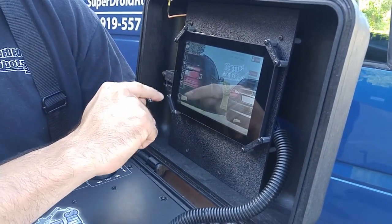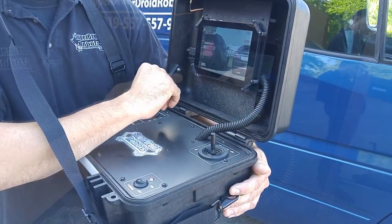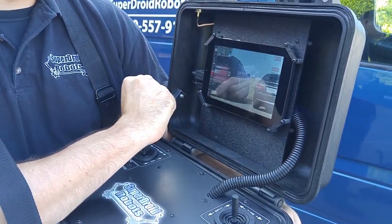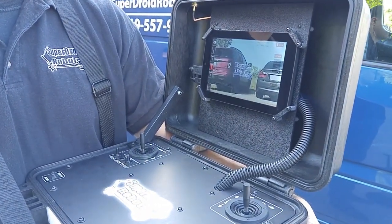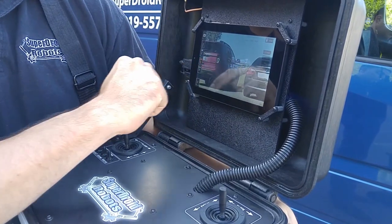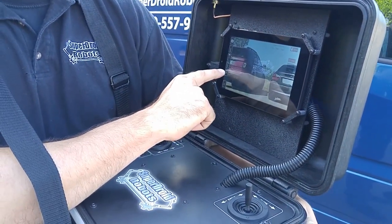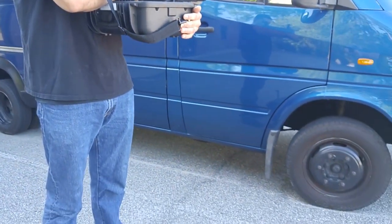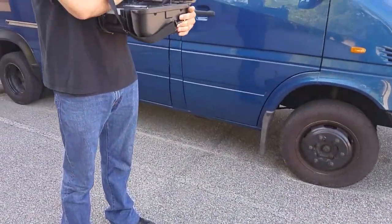If you want to hear what's going on from the robot's perspective, tap on the speaker and you'll hear everything. Tap it once more to turn it off. If you'd like to talk on the mic, you're going to have to hold it down and speak through the tablet. When you're done talking, simply release the button.